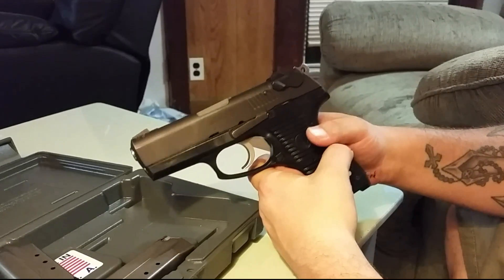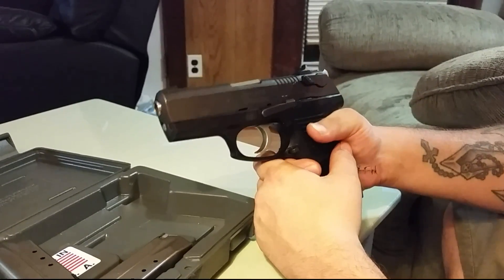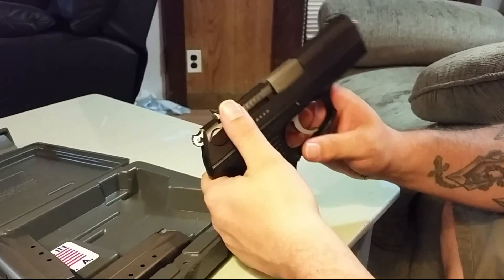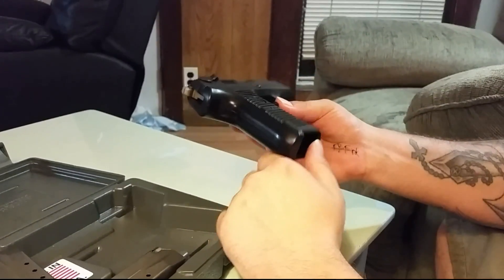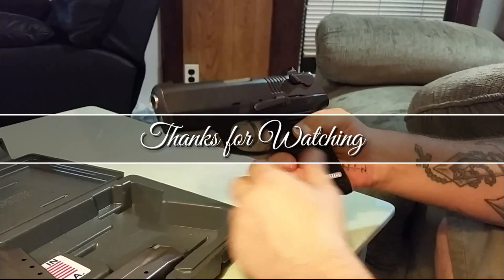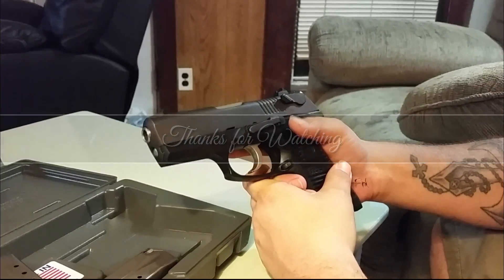Still very relevant and people absolutely love these things, and I'm one of them. This is a perfect target gun. Wrapping this up — leave your comments and questions below, press the thumbs up if you liked it, and subscribe so as soon as I put out the shooting review you'll be the first to see it. Thanks for watching.